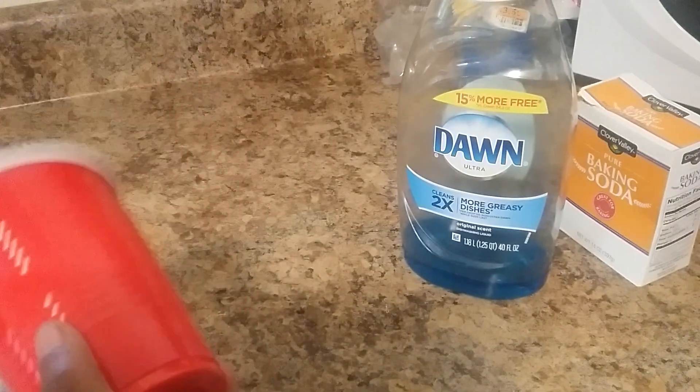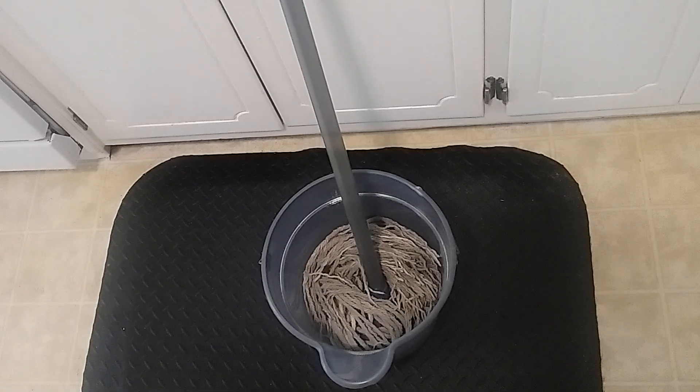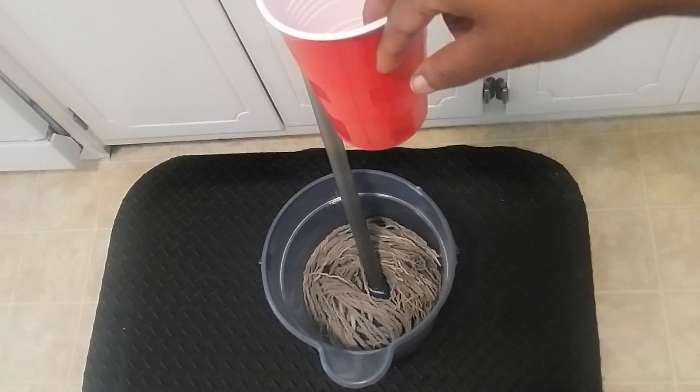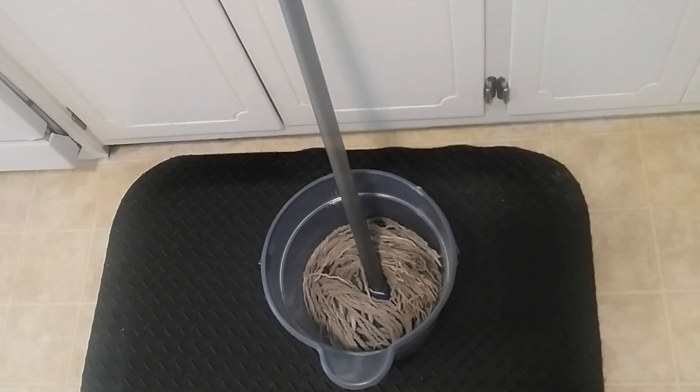You're also going to need a cup for the water, because you're going to be putting some really, really hot water in. I already have a mop bucket. You're going to need a mop and a mop bucket. If you don't have a bucket, it's fine — you could just pour it on the floor as you go. I don't always use a bucket, but my floor is huge, so I'm going to use a bucket. If you just have a little area, just use a cup.